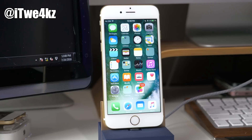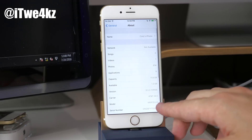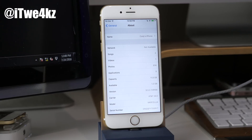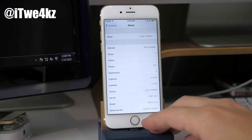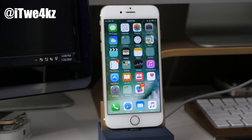Alright guys, let's get into this. The first thing you want to do — and you'll see I actually haven't done it — is upgrade to iOS 9.3.3. I'm actually on 9.3.2 right now due to time restraints. This jailbreak works on both 9.3.2 and 9.3.3, but I recommend upgrading to 9.3.3 because you're on the latest firmware and more bugs have been squashed.